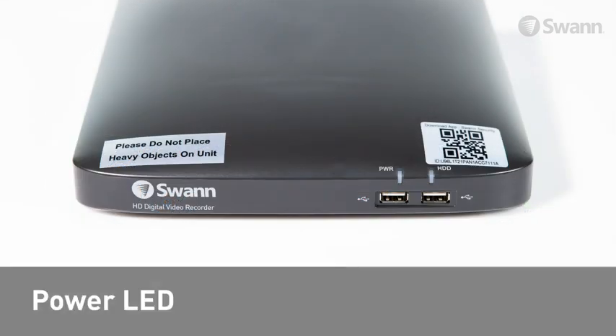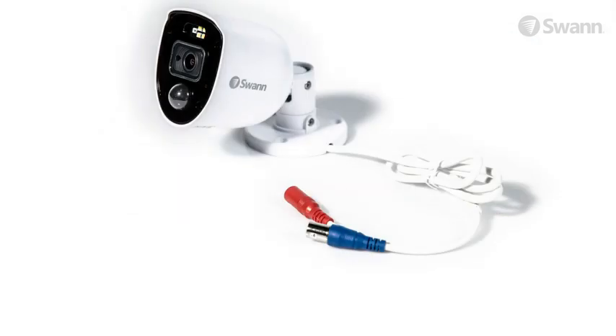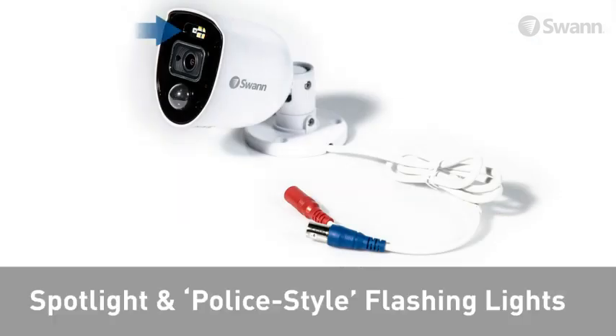Looking at the front of the unit you will find the power LED which indicates the unit has power, the hard drive LED which indicates when the hard drive is active, and USB ports for connecting peripherals.